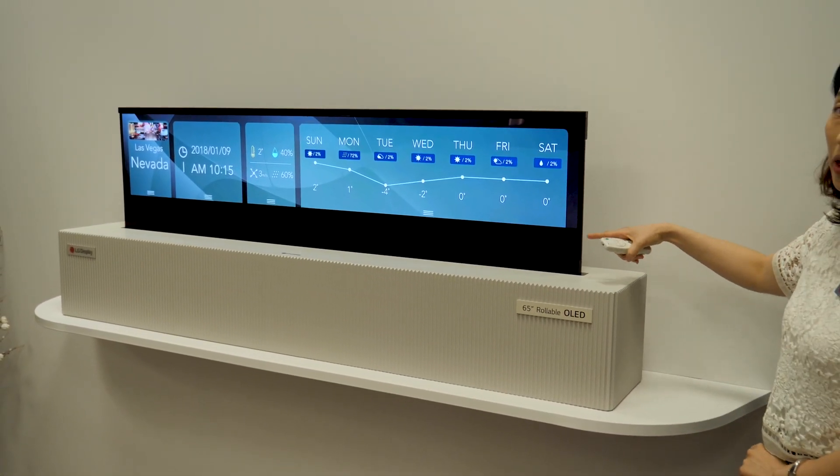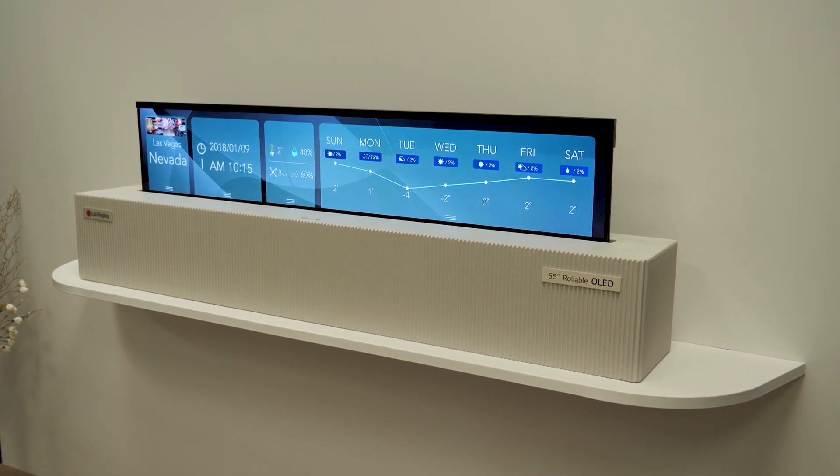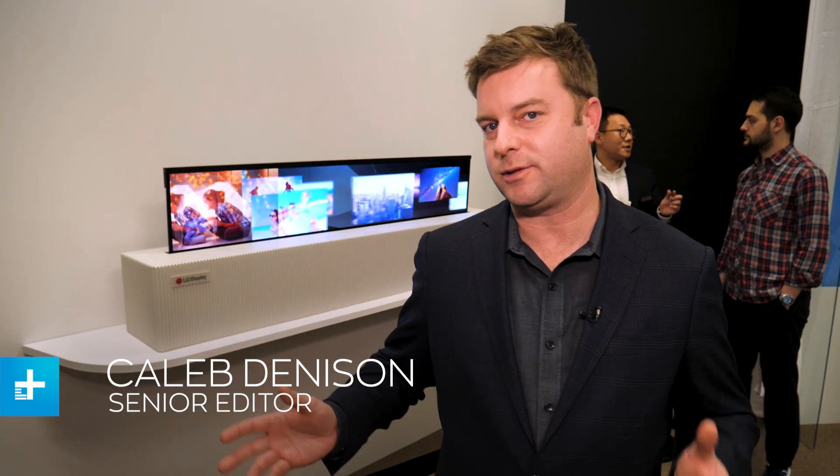This is it — right behind me is the 65-inch rollable OLED TV from LG. Anytime we talk about roll-up OLEDs, the internet just goes absolutely nuts. The idea of being able to roll up your TV is so futuristic — you really embrace the idea of moving into the future with displays. But now that we see the application and process, it's starting to make a whole lot more sense.